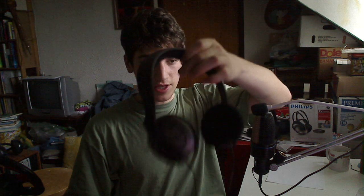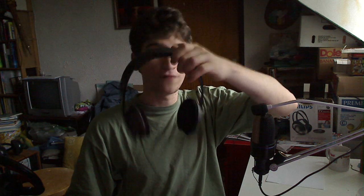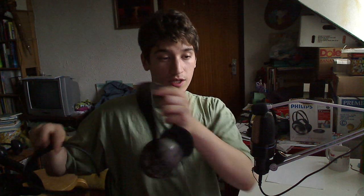Let me tell you why this is a project — it's because these are basically almost four headphones combined into one, but still all Sennheiser. The headband here is from my HD 477, the one I talked about in the beginning, because the headband of that one is a lot better than the original one of the 480s. This original 480 headband is fine too, but not as comfortable as the 477. So the headband is from the 477 and the speakers are from the 480.